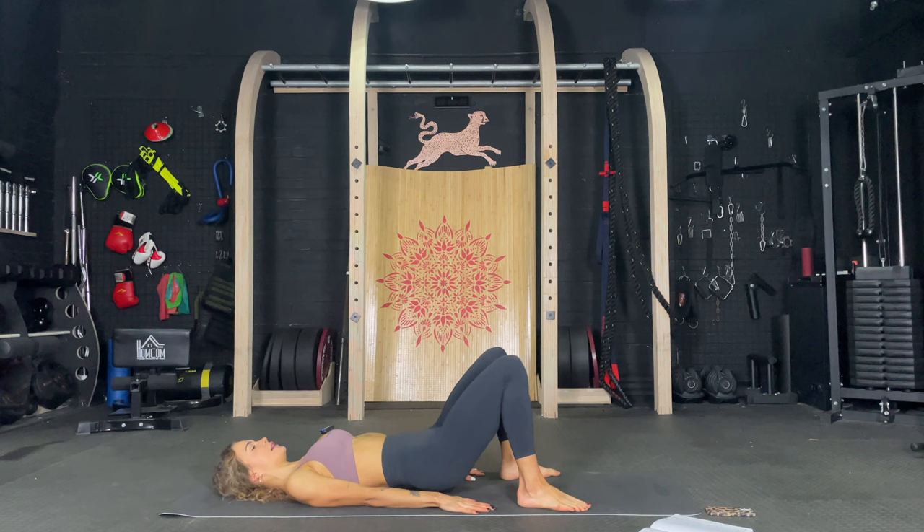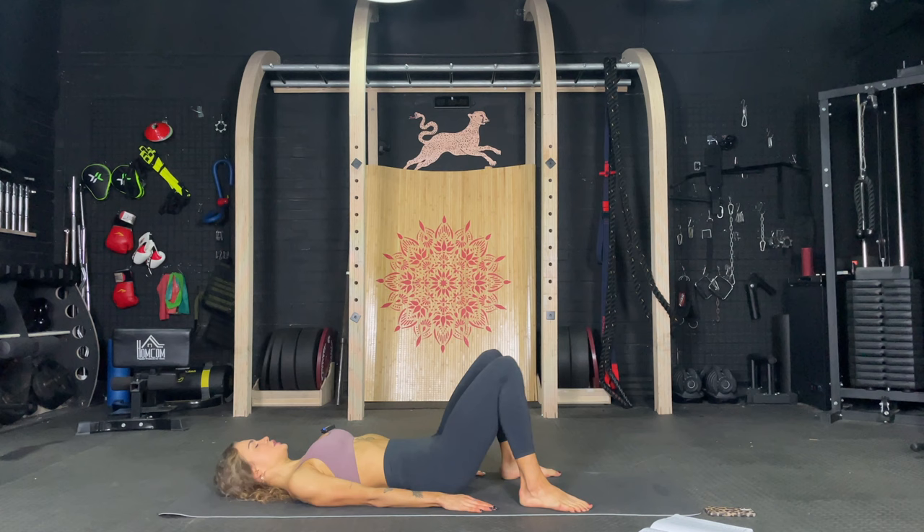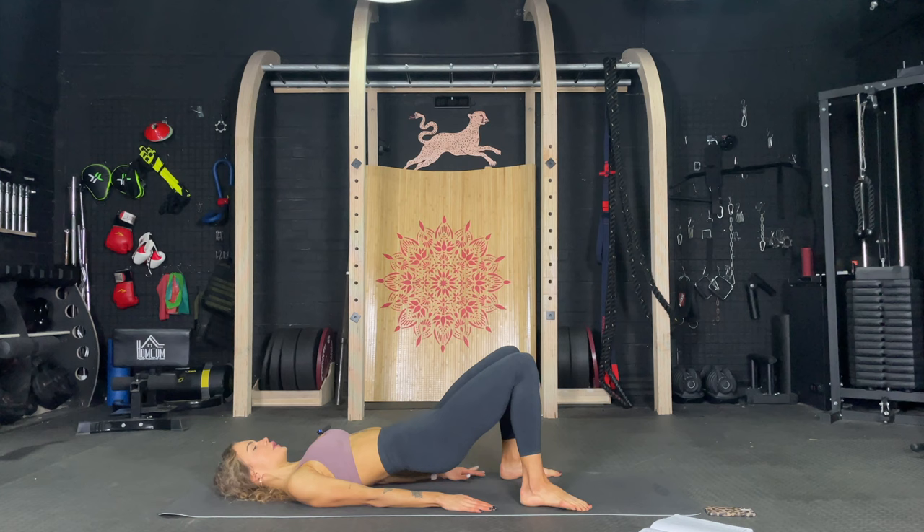Pulse ten on the top. One, two, three, four, five, six, seven, eight, nine, ten. Let's go down, up, and open. Up, open, and open, and open. Just a small abduction at the top. Five more, let's go. And four, you got this. Three, two, and one.